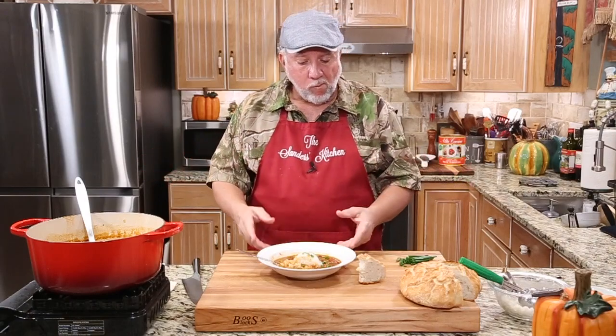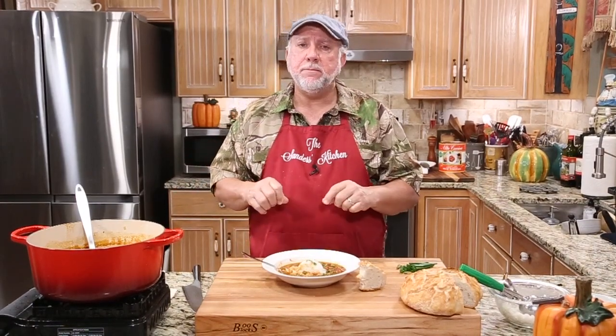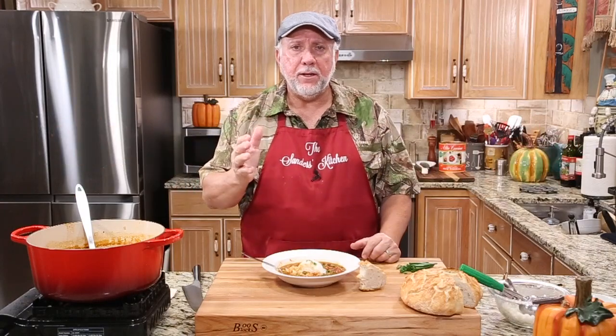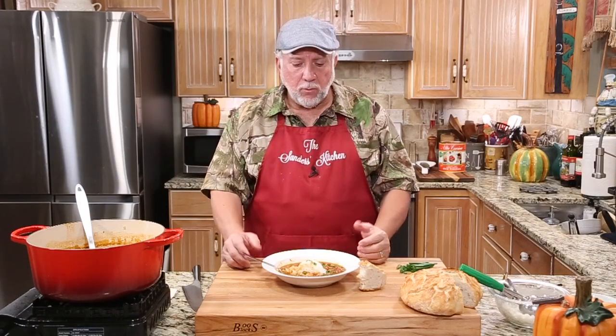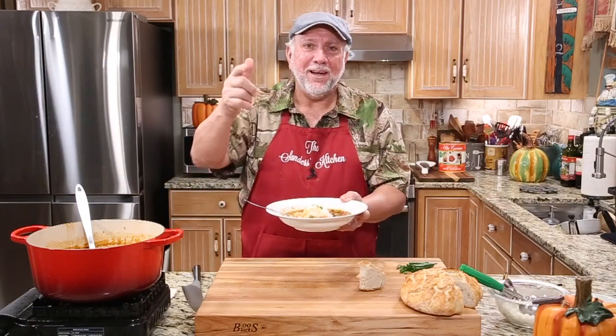I could just sit here and eat it all in front of you right now, but I know I've got to close out this video. All the ingredients are going to be in the description. Don't be afraid to go get you some alligator — pound it flat, season it, brown it off a little bit, and as long as you simmer it for about an hour it's going to get nice and tender. You're going to love it. Give us a thumbs up on my video and subscribe if you haven't yet. If you have, thank you so much, we love you guys. I love the comments from all over the world. Don't forget, if you want to know about the videos as soon as they come out, hit the notification bell. From my house to yours, have a great week, go make you some alligator sauce piquant, and God bless you.